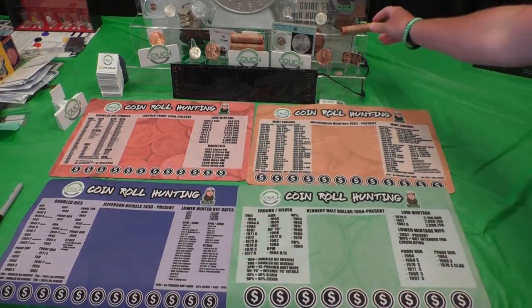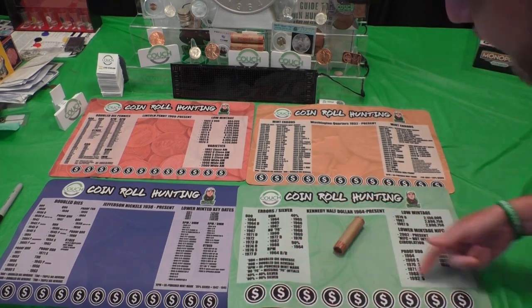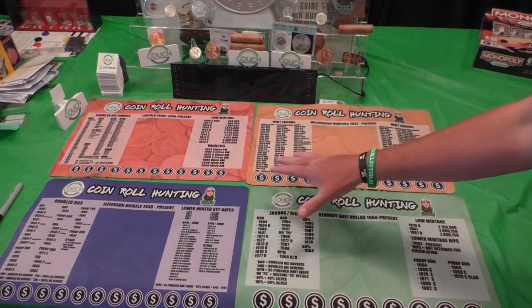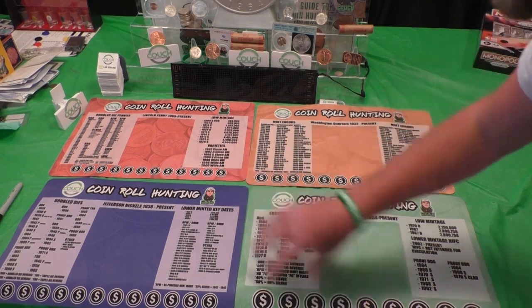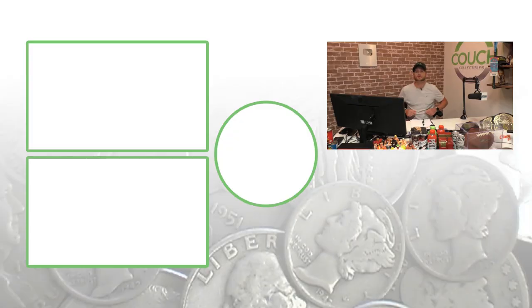When you want to go through your coins, grab a roll, break it out on there, save the ones you want — key dates, errors, or any silver. You can get these right now on couchcollectibles.com. Hit the link in the comments below if you want to pick up all four — it's a lot cheaper than buying them individually. Don't forget to subscribe, check out those other videos, and I'll see you guys in the comment section below. This is Couch Collectibles.